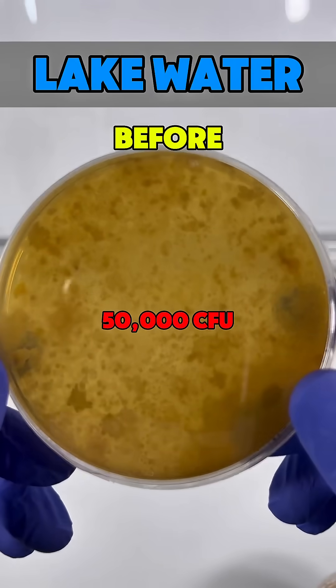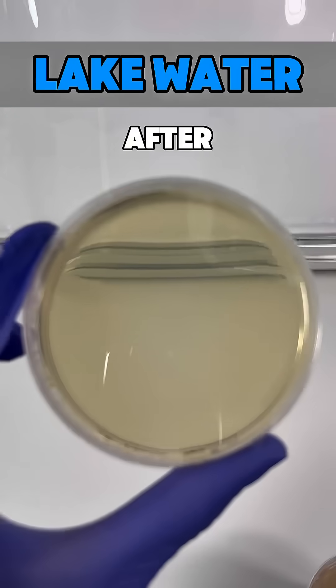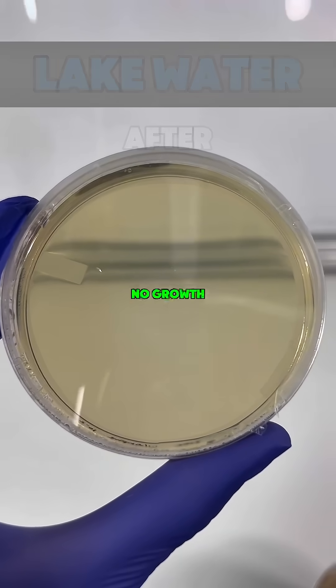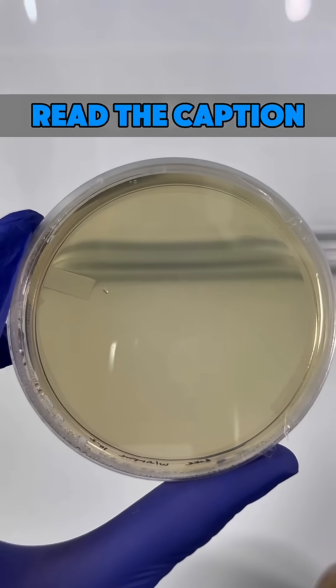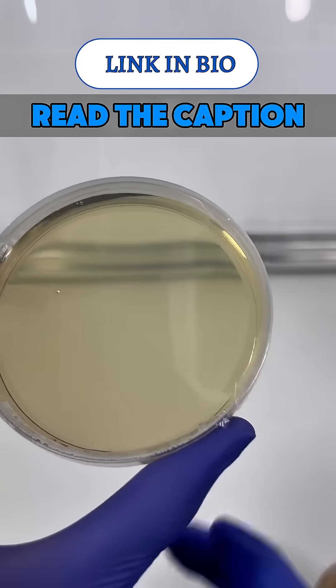So remember, this is how much bacteria was in the lake water. And this is the lake water after going through Simpure. The petri dish had no growth. Now if you'd like to see similar results with your water, go check out the link in the description or in my bio to get yourself a Simpure water filter.